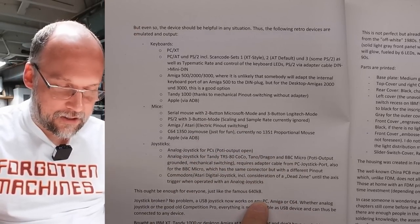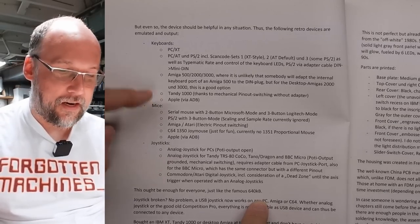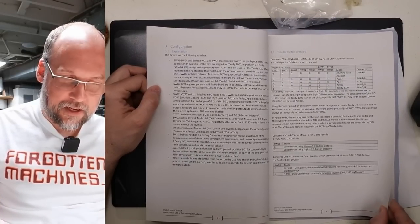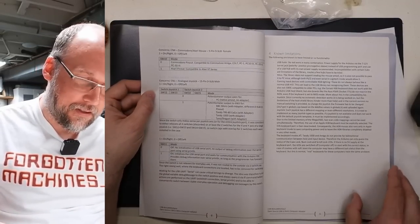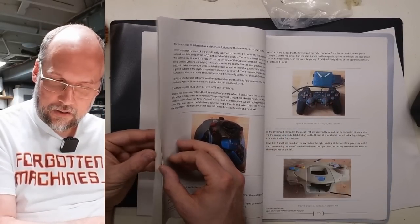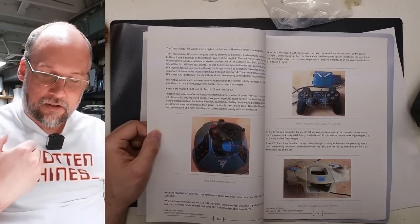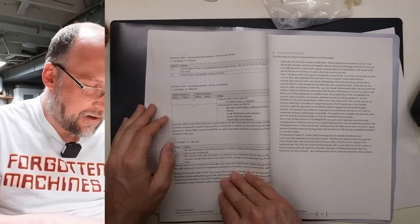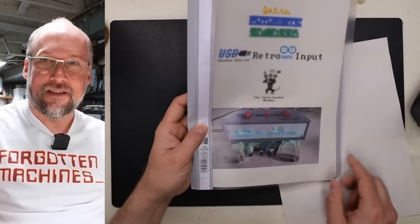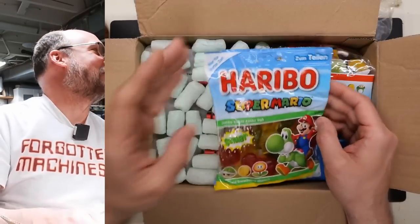A couple of notable omissions: no Apple II joysticks, which are analog but not the same as PC joysticks, and no support for the Mac 128/Plus/512 keyboard, though those could potentially be added — those keyboards also get harvested for Alps SKCC switches, making them expensive. The documentation in the printed manual is amazing. There's also support for DualShock and Dreamcast controllers — though you'd probably need an adapter to convert those to USB first.